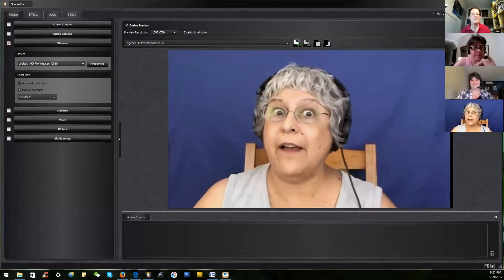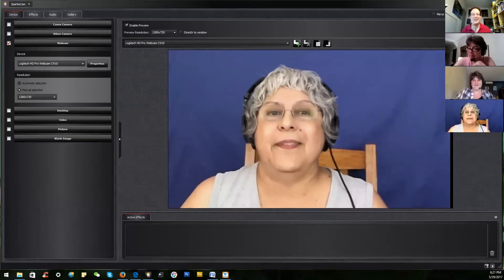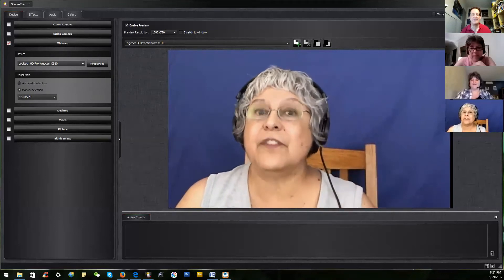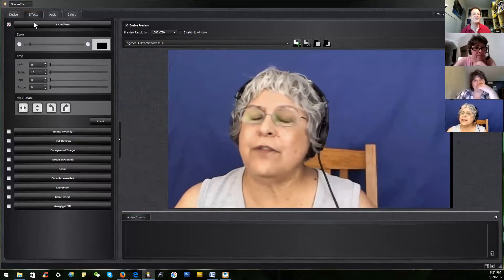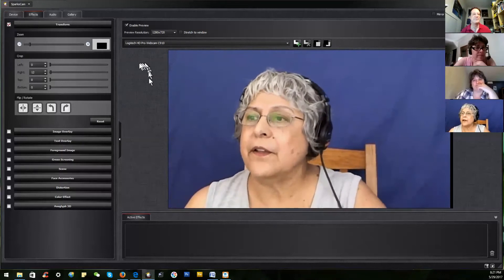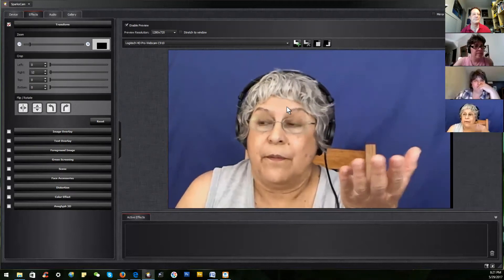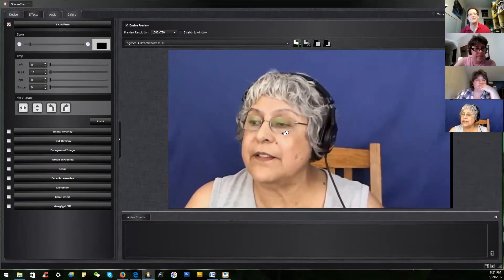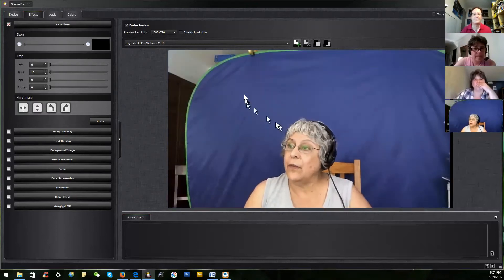Get familiar with your camera controls. What if you don't have camera controls? I have a little laptop over here and it doesn't have any. This is where SparkoCam starts to make magic. Go to the second tab where it says Effects and you see Transform. With this virtual camera control — which works with a desktop, external camera, or whatever kind of camera you want — you can pan left and right and zoom in and out.